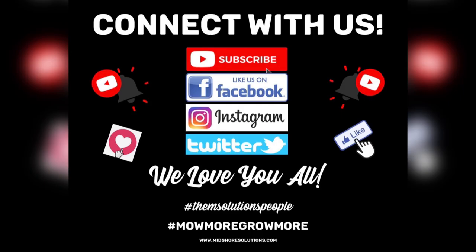We'd love to connect with you guys, so make sure you subscribe to the YouTube channel, hit the notification bell, and thumbs up the video. Like us on Facebook, follow us on Instagram, and we're also on Twitter and TikTok now — we put up small videos there too. We love you all, and remember, hashtag Midshore Solutions people. Thanks, bye!